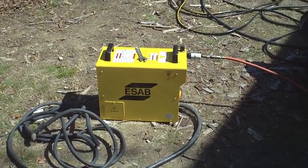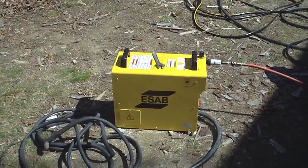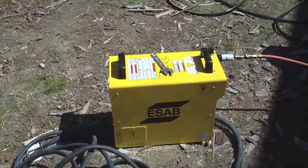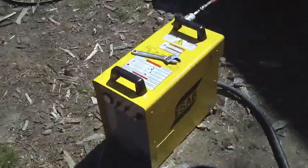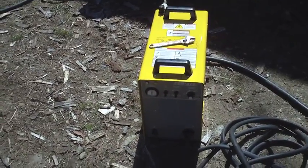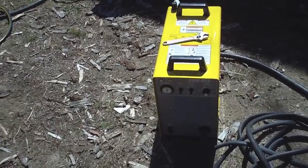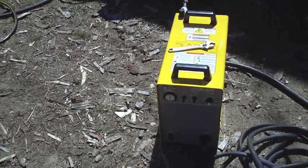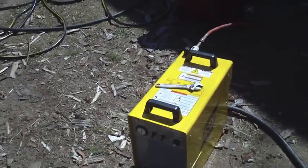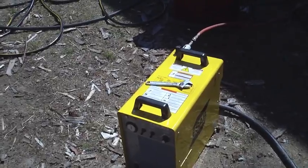For those of you who have not seen my other videos where I've used it, today we're using the mighty ESAB plasma cutter. This is the PCM875, a 60 amp plasma cutter, and it does a heck of a job. In the words of Ferris Bueller, if you have the means, I highly recommend getting one.